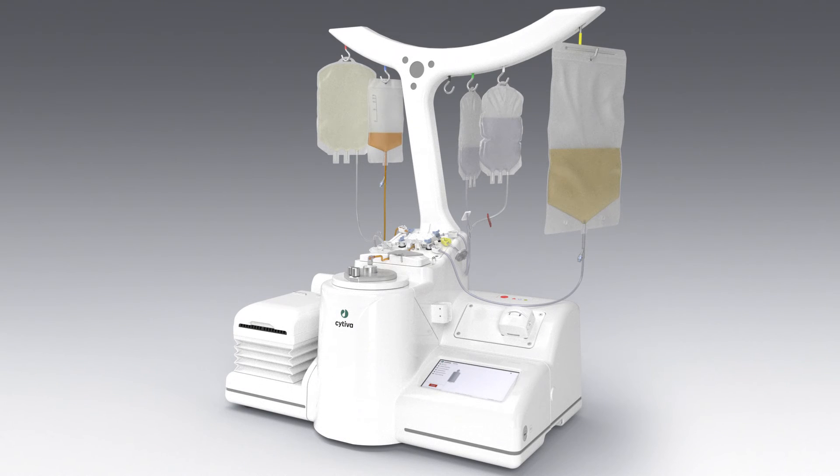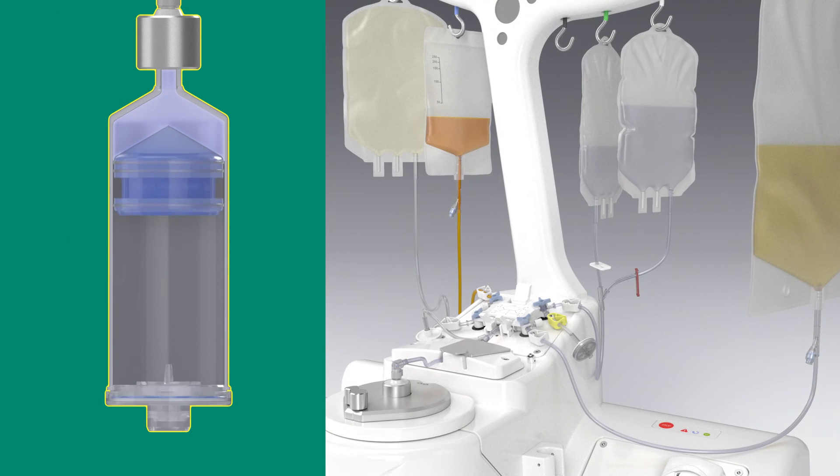Finally, the system formulates cells with the resuspension solution and volume you select.